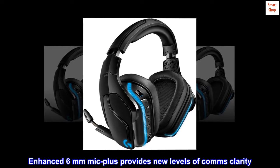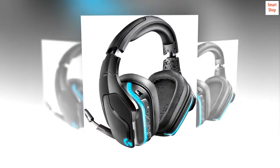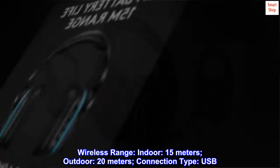Enhanced 6mm Mic Plus provides new levels of comms clarity. Wireless range: indoor 15m, outdoor 20m. Connection type: USB.